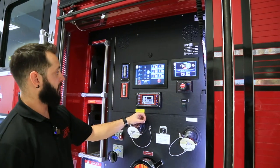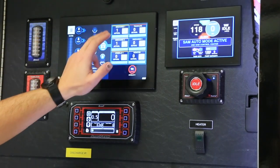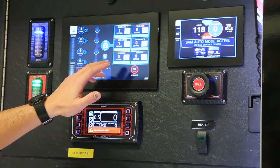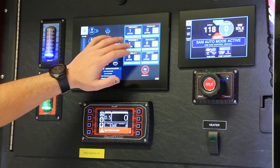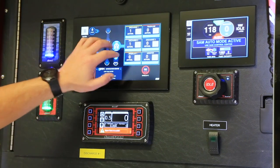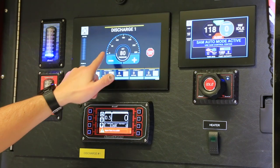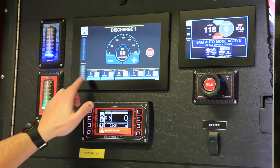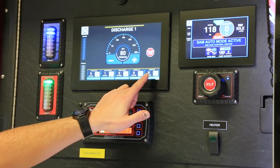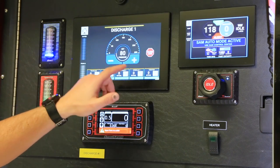The way SAM is set up here, we have six lines open, which is max capacity on this truck: discharge one, trash line, discharge two, discharge three, speed lay one, and the monitor. If I click on any one of these — say discharge one — it's going to show me discharge one, show me that we're running at 80 PSI, and on the bottom it's also going to give me the other five lines that we have open. To close them, you can hit the stop sign and click yes, or just drag them over.